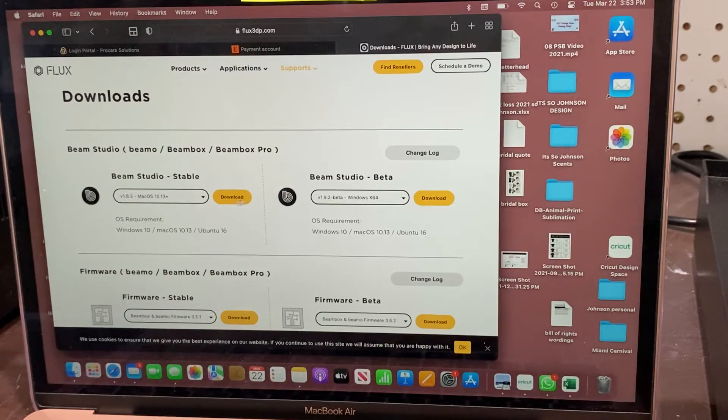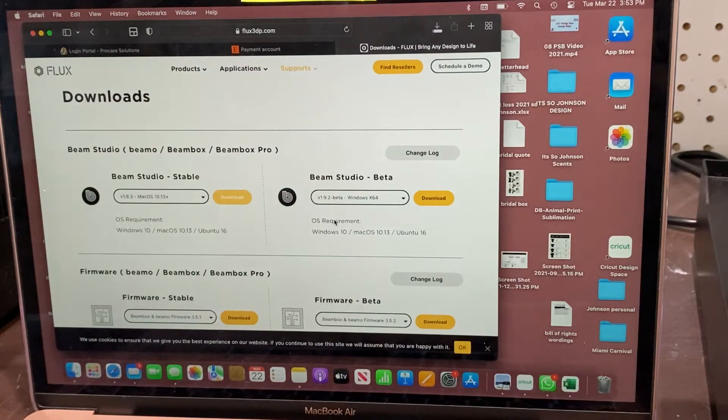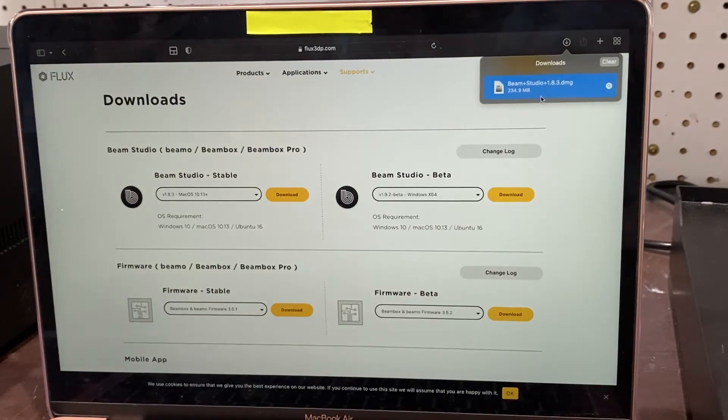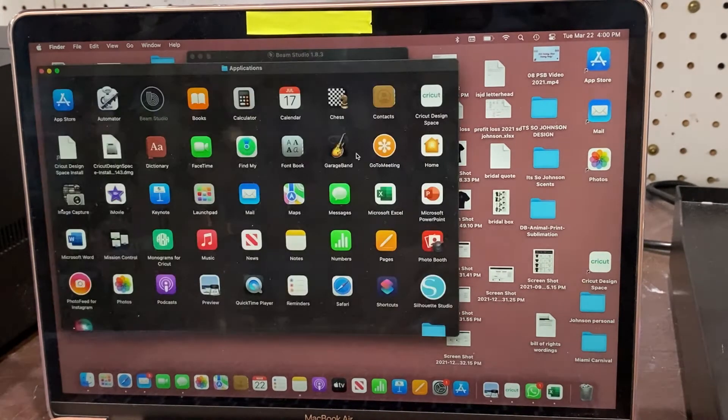I'm using a Mac, so I'm going to be using the latest version for the Mac software and downloading that. The steps may differ based on the computer you're using. You're just downloading a program and will find where your downloads are. As an Apple user, we move it over to our applications and download from there.